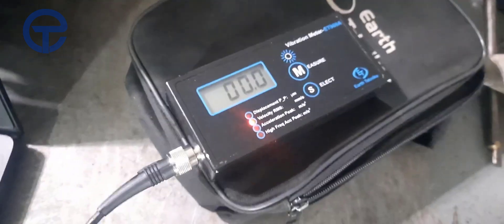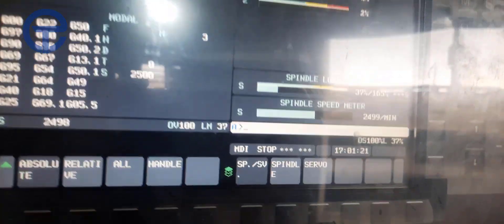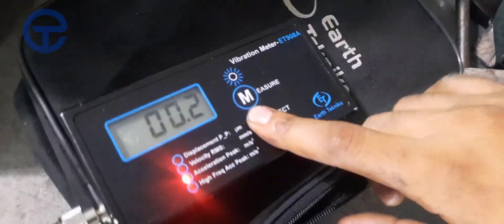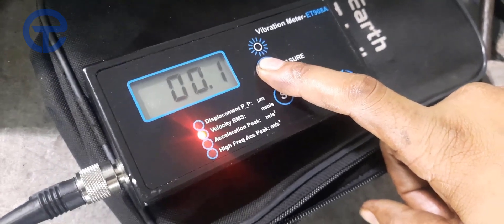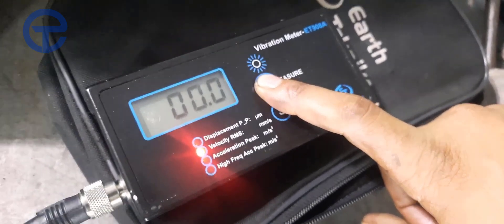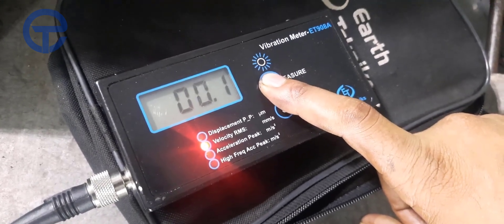Now at 2500 RPM. The spindle speed reading is 0.0 in the clockwise direction — sorry, clockwise direction. The velocity reading is 0.1 millimeters per second.